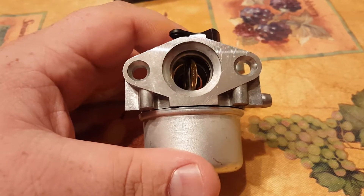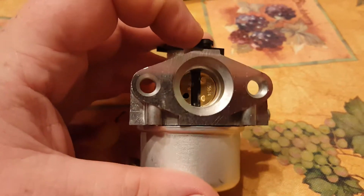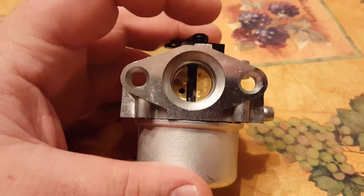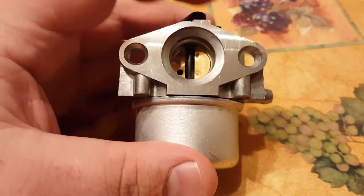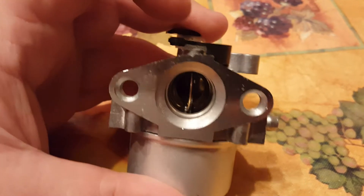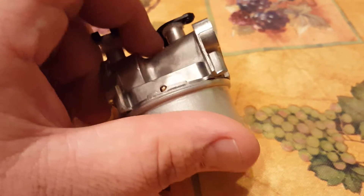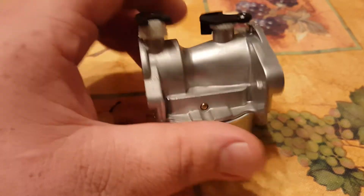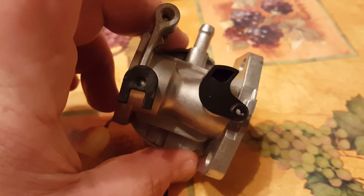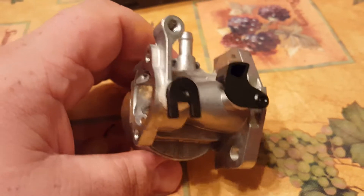I'm pretty sure this was manufactured in China and shipped over here. They probably got it for like $11. That's kind of a comment from my buddy Matt - he's got a YouTube channel where he shoots guns. But as you can see, the quality is just there. There's nothing wrong with this carb.